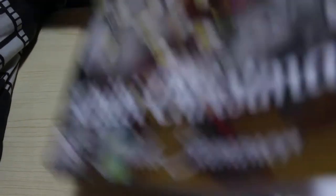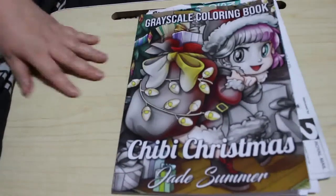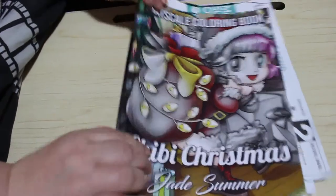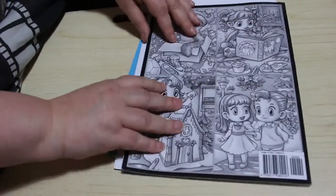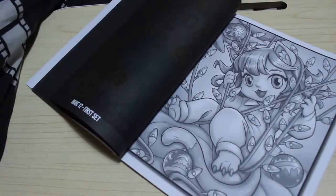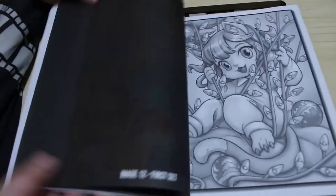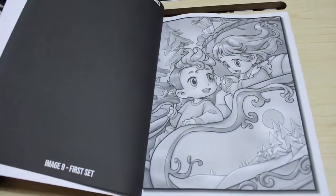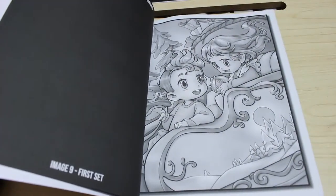I also bought the Jade Summer Chibi Girls Christmas in greyscale. I didn't get it when it first came out because I wanted to wait for the greyscale version, and I really like the greyscale version. There's a flip-through of this on the channel if you want to have a look. I've obviously coloured in this one already, as you can tell by the pieces of paper stuck in it. Next year I'm going to try and do more in it — definitely.